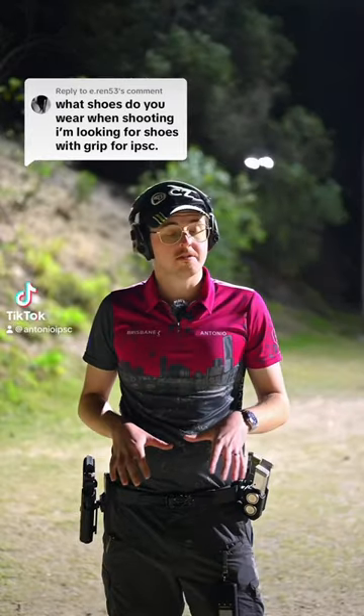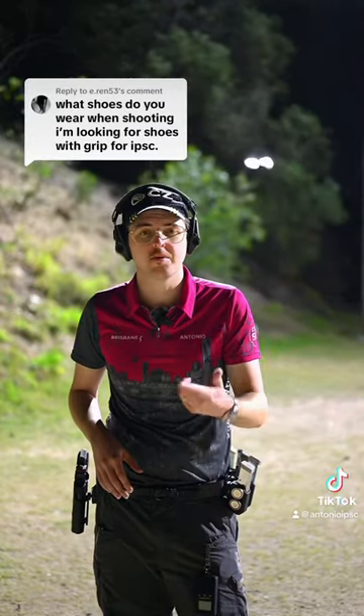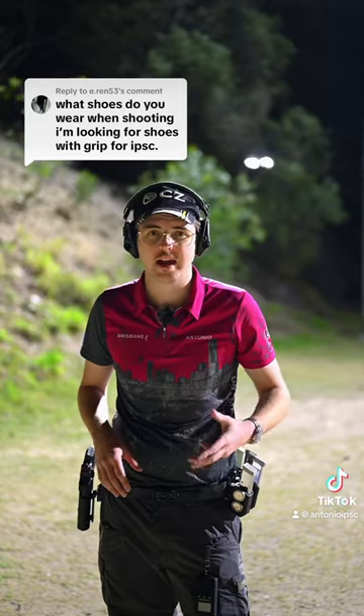Salomon Speedcross 6s — awesome shoes, good for practical shooting, USPSA, IPSC, IDPA, all of the above.